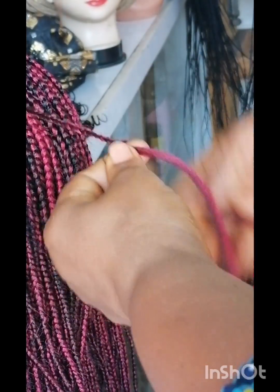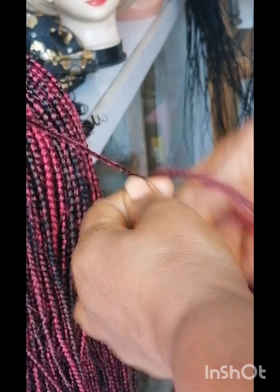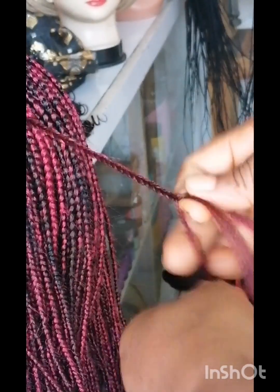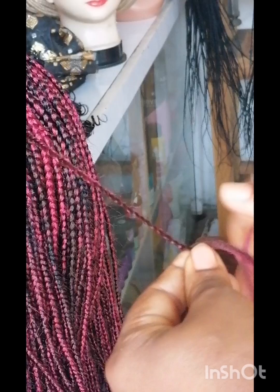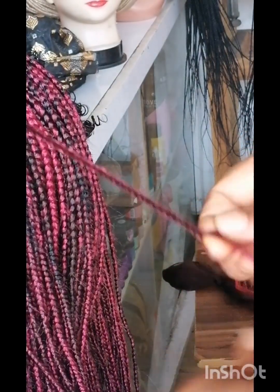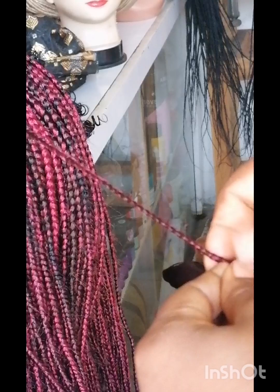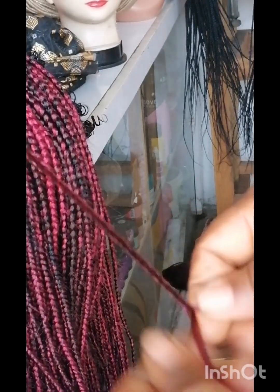I'm trying to finish this braid on the same spot. It's a long braid, so what I did here is I had to drag the part that I've already braided back, use a pin and pin it down on the dummy — remember it's a wig-making dummy. I pinned it on the dummy to reduce the length so that I can stand here to do the finishing of this particular braid, as long as it's taking time to finish.